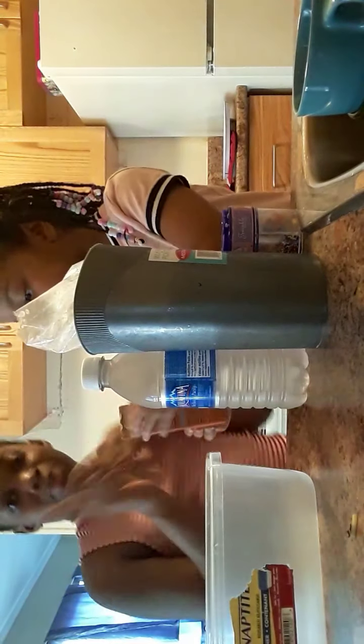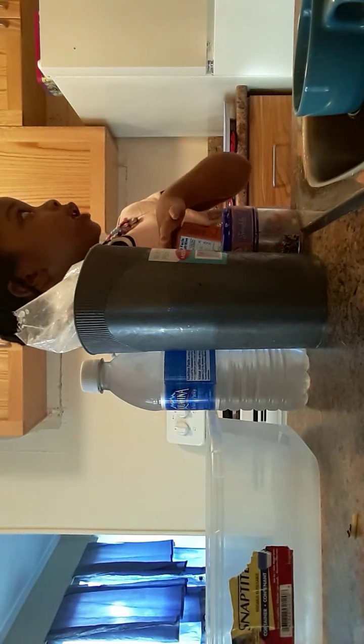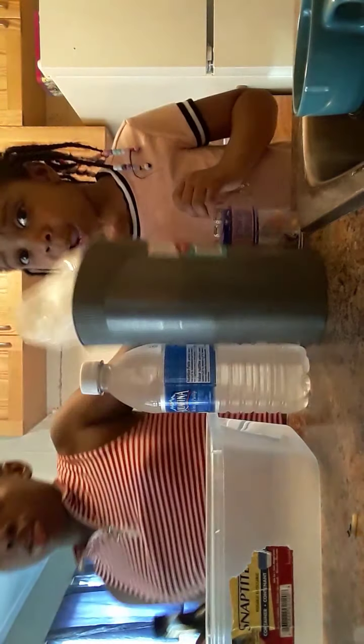Hey guys, welcome to our YouTube video! So today we're going to be doing science — not making slime. We're going to put the baking soda in first. Wait, let me go get one more ingredient, because we're not going to eat it — we might put a lot of bad ingredients in.